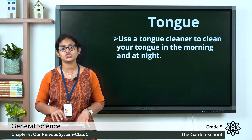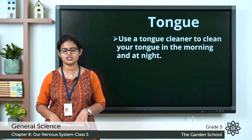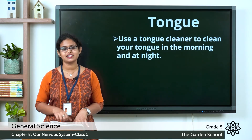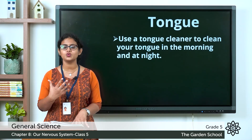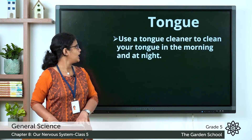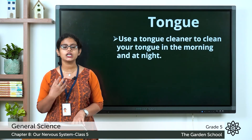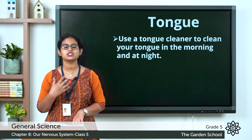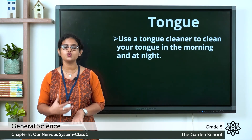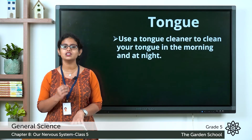Moving to the next sense organ — that is our tongue. The tongue helps us to taste, and it has taste buds. We can taste things which are bitter, salty, sour, sweet, and more. To take care of our tongue: use a tongue cleaner to clean your tongue in the morning and at night. A dirty tongue can cause disease and bad breath, so clean your tongue regularly.